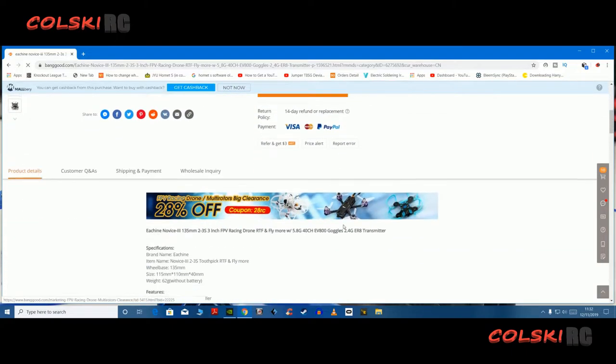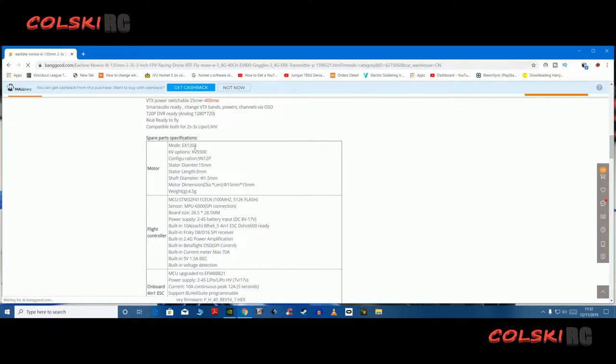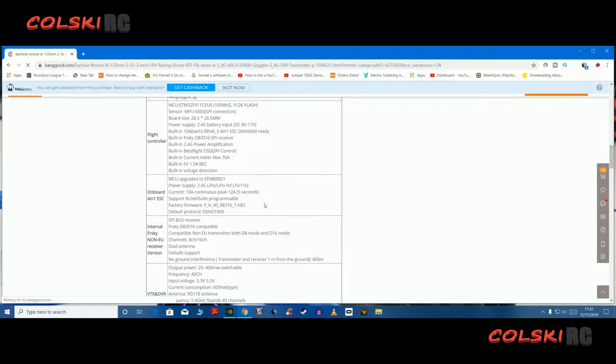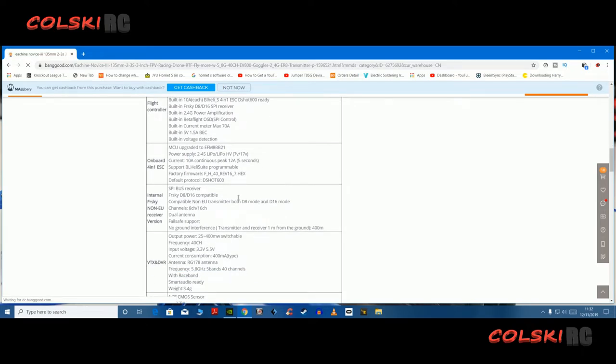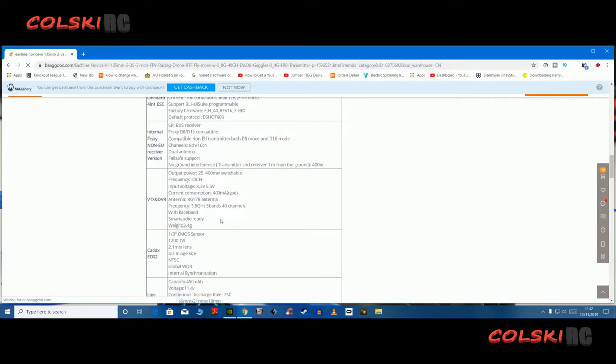So this is what you get: AX1203 5500kv motors, an F4 flight controller, a 10 amp ESC — so it's good for 3S, I wouldn't try it on 4. It comes with an FRSky D8/D16 compatible receiver, so it's not the actual D16 receiver, the real thing. It comes with a VTX with built-in DVR.